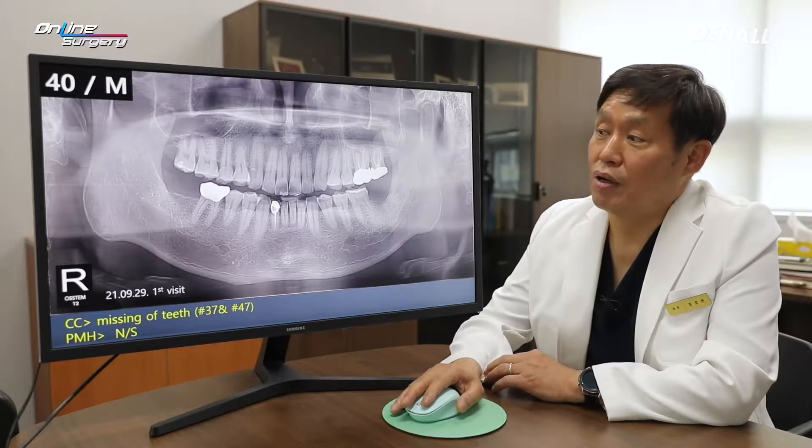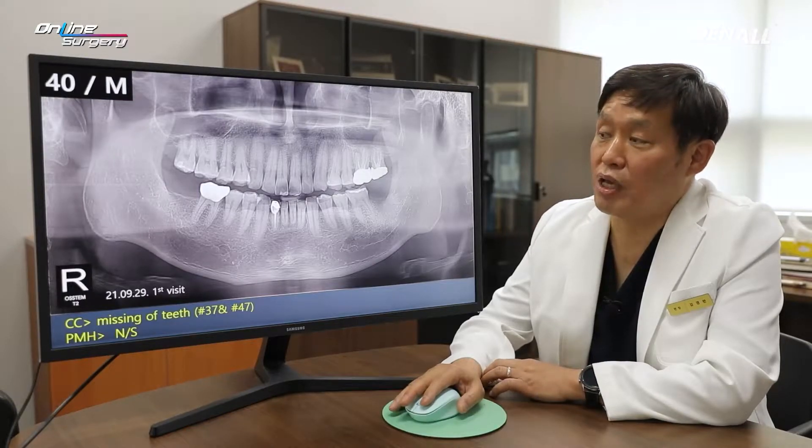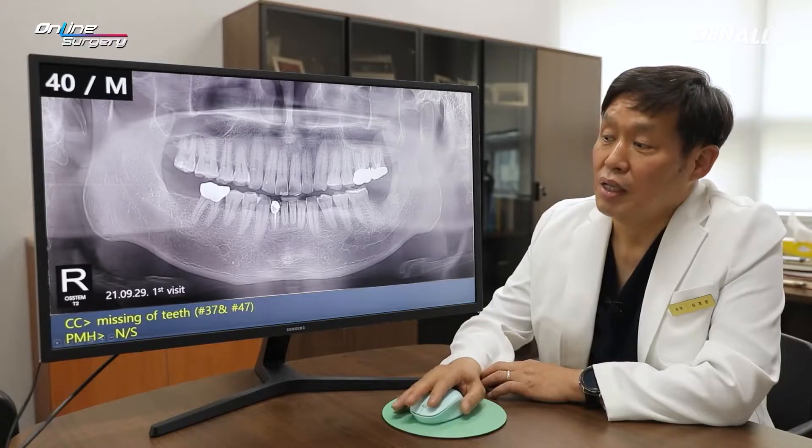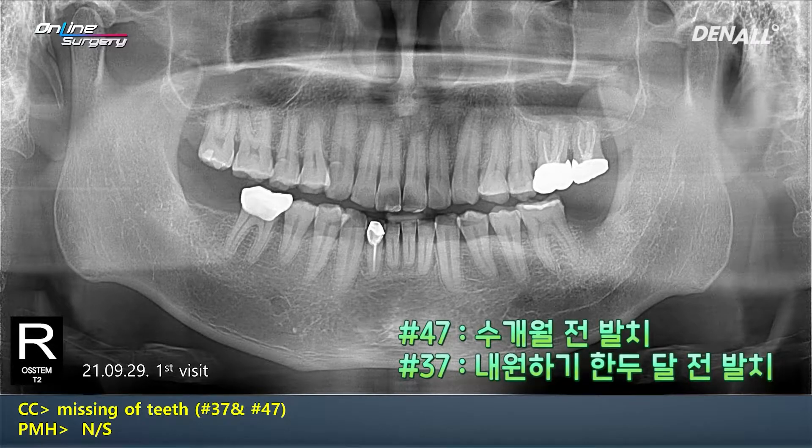This is a 40-year-old male patient with no special medical history. The patient came in because there are two teeth missing in number 37 and 47. In the case of number 47, it has been a couple of months since extraction. And as for number 37, extraction was done approximately one month or one month and a half ago.